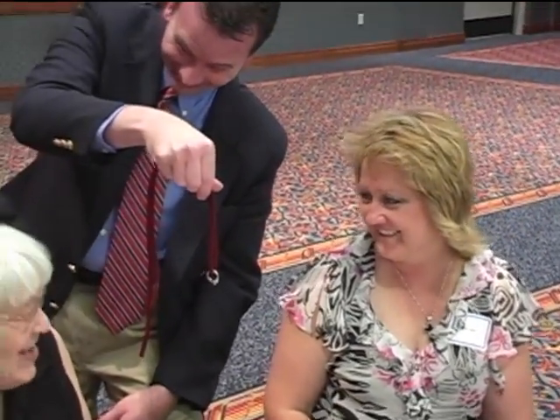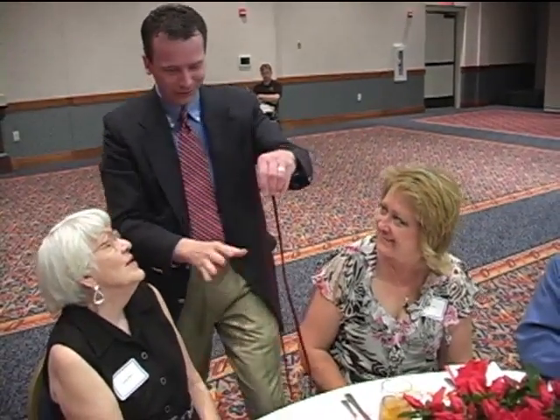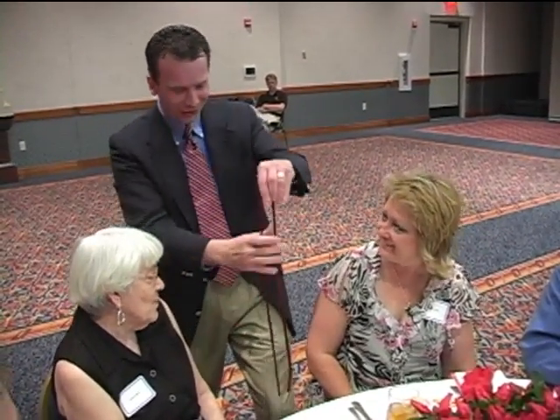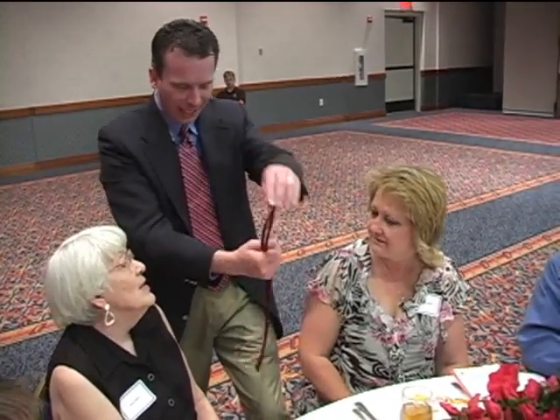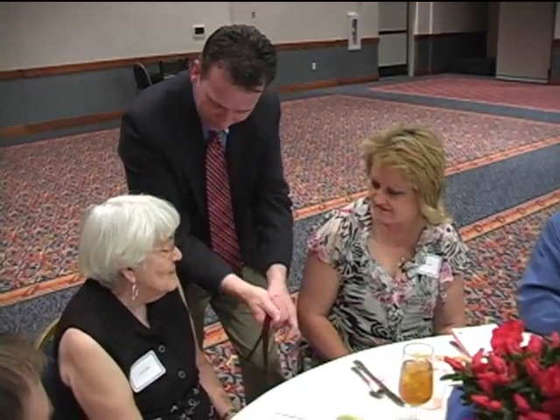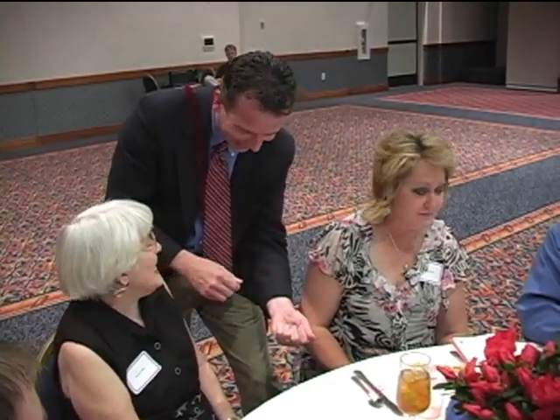Now watch closely, because I'm going to hold it just like that and put it right back on. Here's how it works: if you're not watching real closely — magicians work off misdirection. When you're not watching it, it slips down in my hand just like that. And then all I have to do is take my thumb and just like that. See how that works? It's pretty simple.